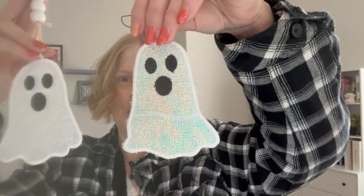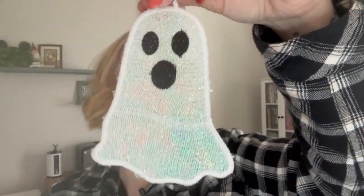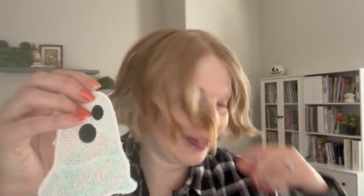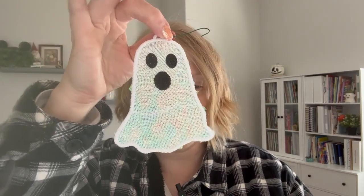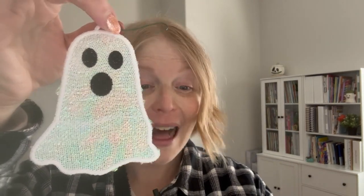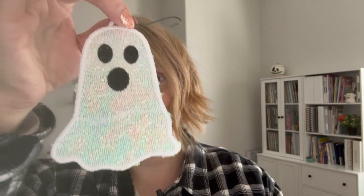Here's the second one, so slightly different shape. Still stitched out with Mylar. This guy is 3.53 inches wide and 4.75 inches tall.